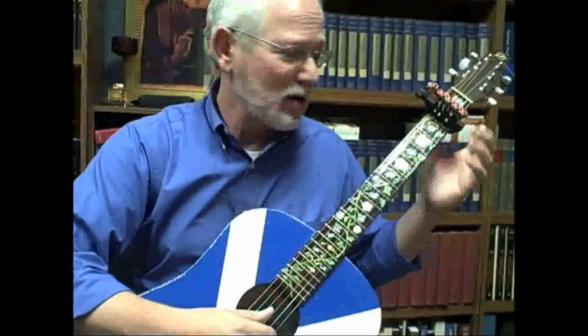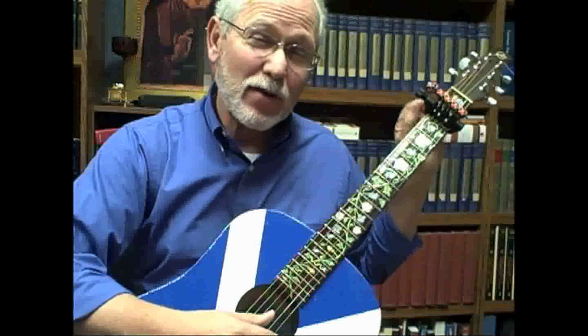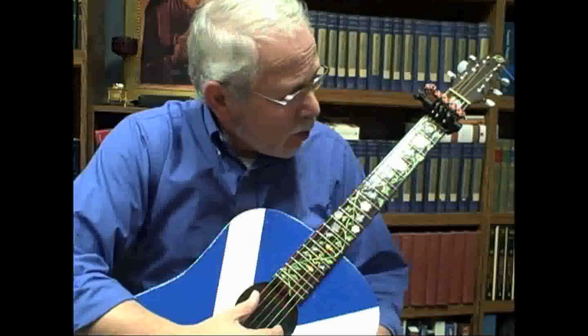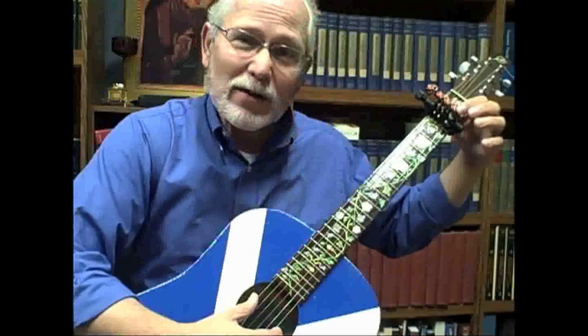I place a full capo on the first fret because I want my spider capo to be on the second fret, and that will keep my dots correct on my guitar. In order to have the spider capo work on the second fret, I have to have a full capo on the first fret. That way I can have open G or open G minor.